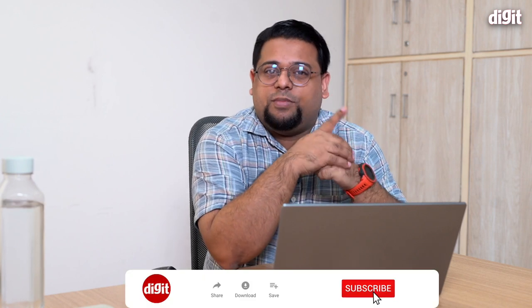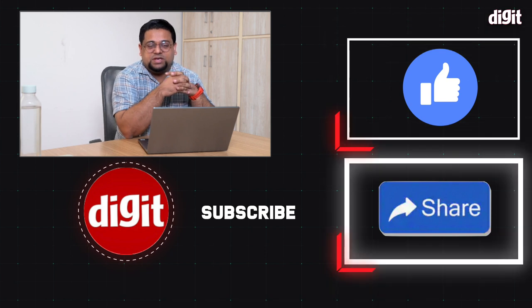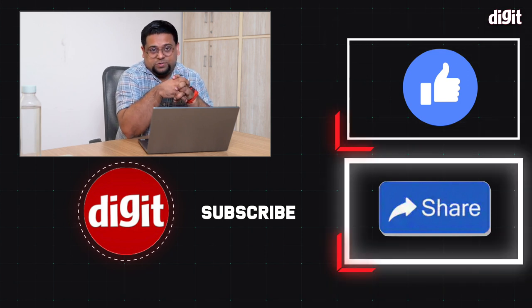There are a lot more aspects to this laptop — if you have questions, leave them in the comments and I'll answer them. Thanks for watching, and make sure to hit subscribe and the bell icon so you don't miss any updates.